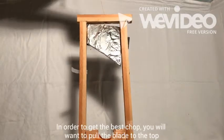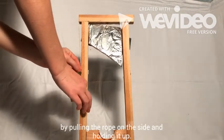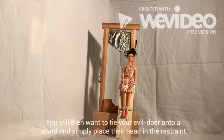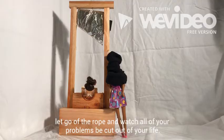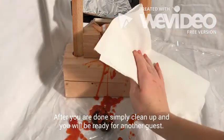In order to get the best chop, you'll want to pull the blade to the top by pulling on the rope on the side and holding it up. You will then want to tie your evildoer onto a board and simply place their head into restraint. Once you have properly and securely locked the package in place, let go of the rope and watch all your problems be cut out of your life. After you're done, simply clean up and you'll be ready for another guest.